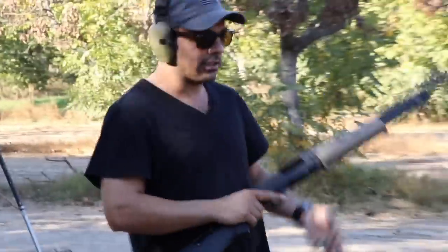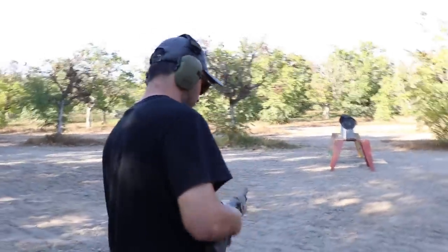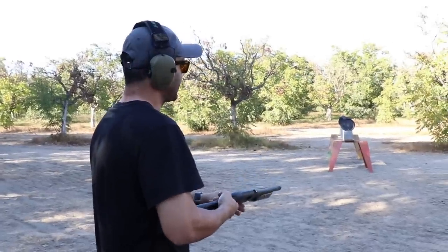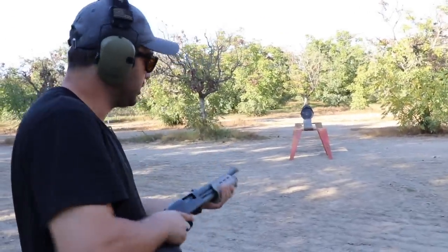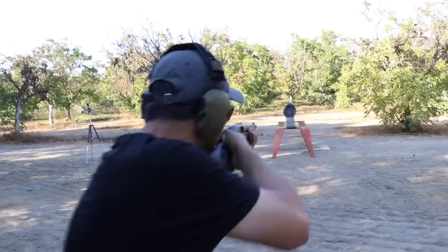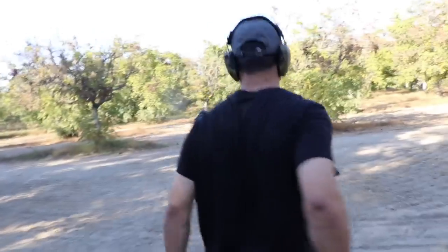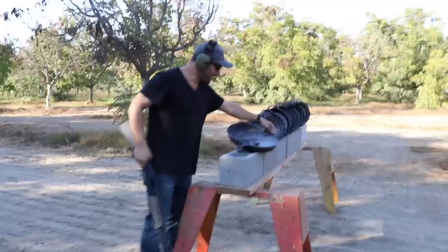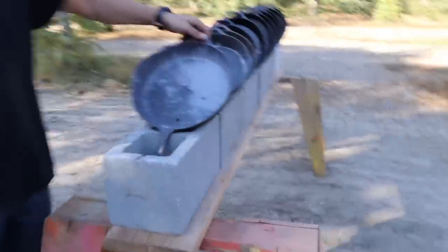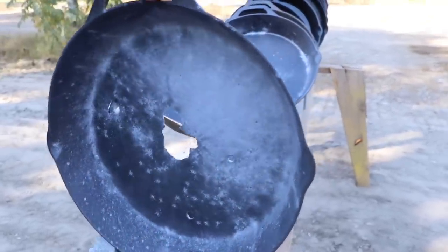Now we're going shotgun — I'm gonna do birdshot just to see what happens. I don't think it's gonna go past the first one. Clear — it made the whole thing gray but none of the pellets went through.